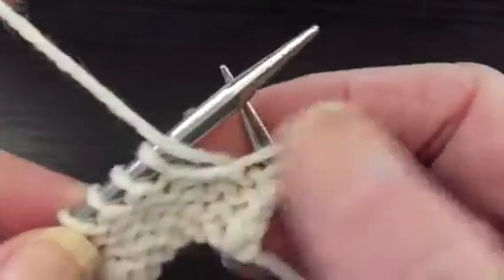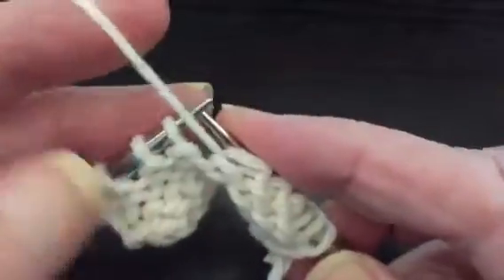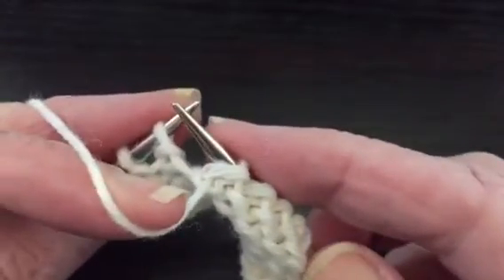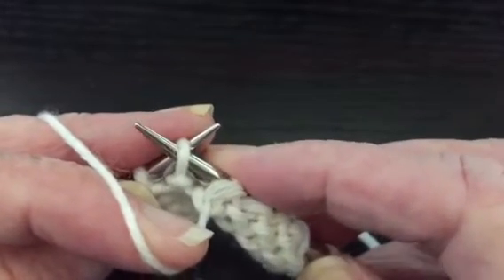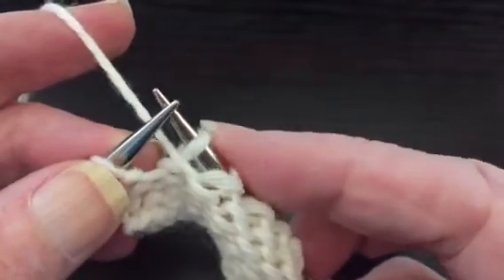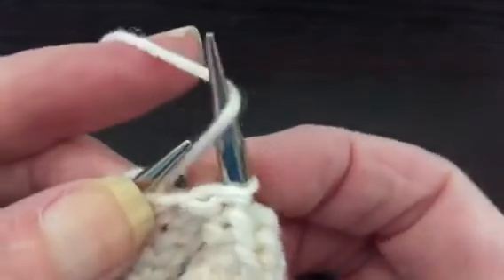Now let's do it on the purl side. We're going to work back to where we want to make the end of the next short row — it's going to be right here. We have the yarn on the front side to start with. We do the same thing: simply move this stitch over to the right needle point to point, move the yarn to the other side, move the stitch back, and bring the yarn back to the starting side.